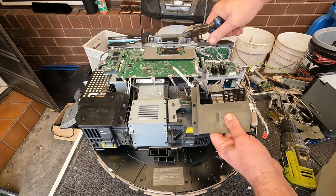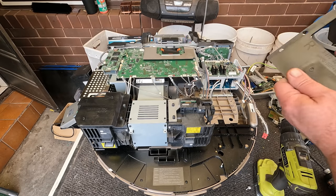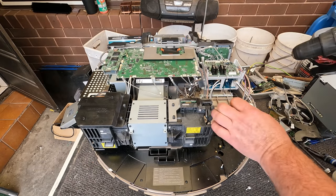So far it's not a very complicated scrap — it's just sort of all coming apart quite easily. Quite straightforward.